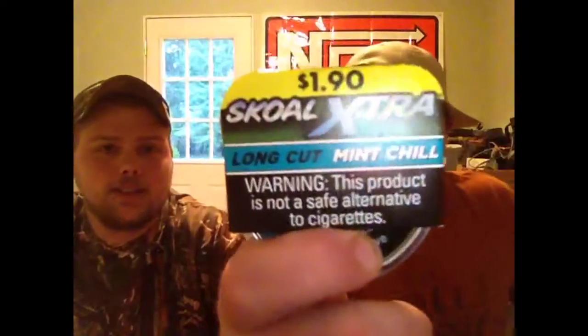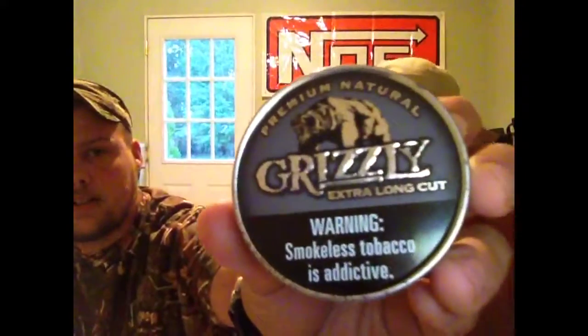But today we went ahead and got some of this Skull for $1.90 — long cut mint chill. I wonder what that's going to taste like. And I got this premium natural Grizzly Extra Long Cut. Find out how that's going to taste. It might taste good, it might taste like shit. It's an extra long cut — let's crack these babies open.